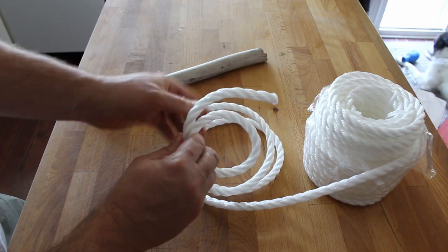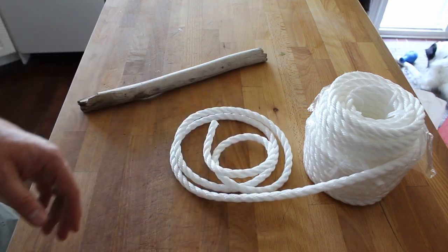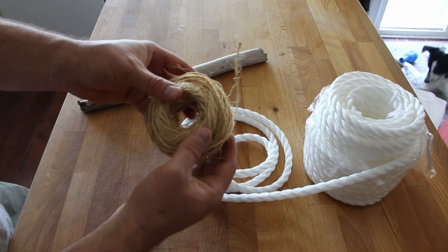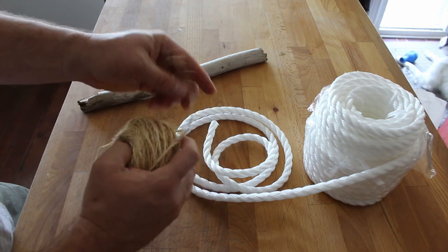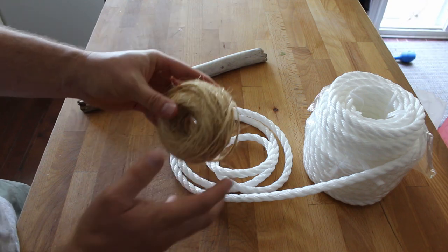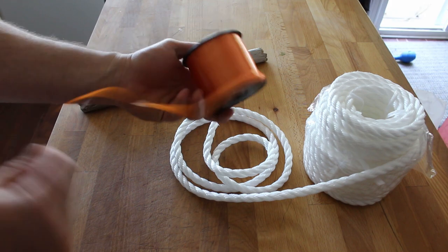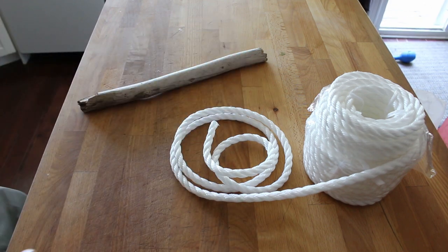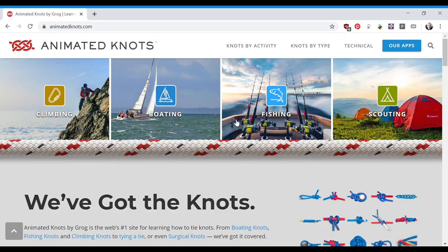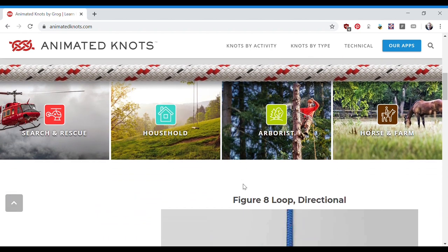You don't necessarily have to use polypropylene rope. There are tons of ropes out there, and even if you don't have rope, you can still practice tying knots. I have here some twine — twine is super cheap and a lot of people have it for gardening. You can practice tying knots with twine, with ribbon, or even with shoelaces. I'd also recommend practicing all sorts of knots, as many as you can, because they are useful in a wide variety of situations.